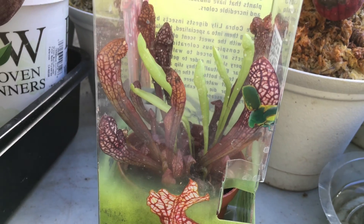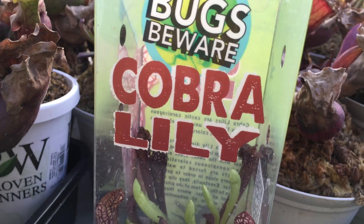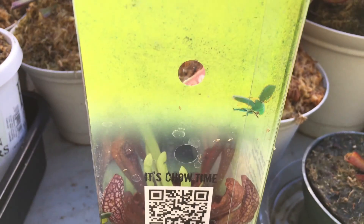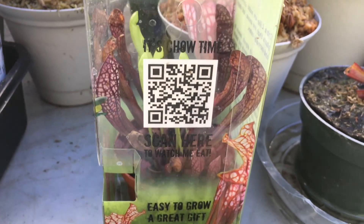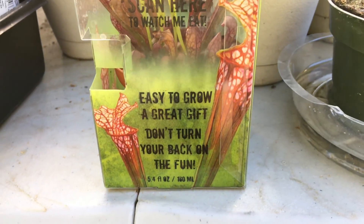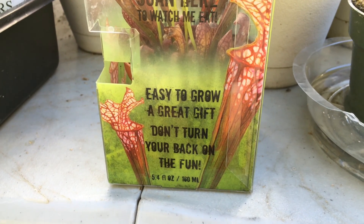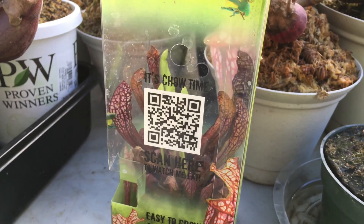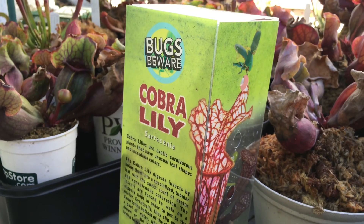The plant inside is not a Cobra Lily, it's a Scarlet Bell like I was saying. The container is very beautiful, I like the container, it's really nice — easy to grow, a great gift. Don't turn your back on the fun.